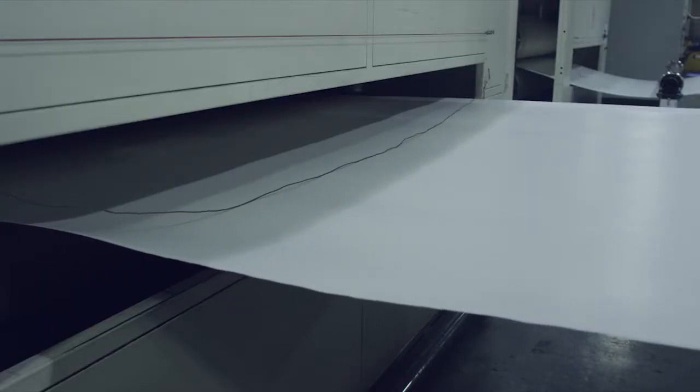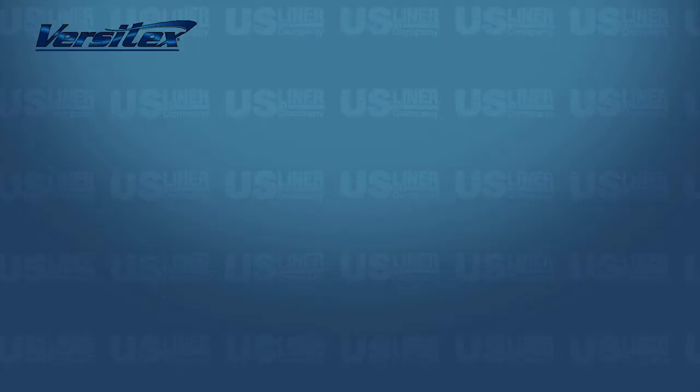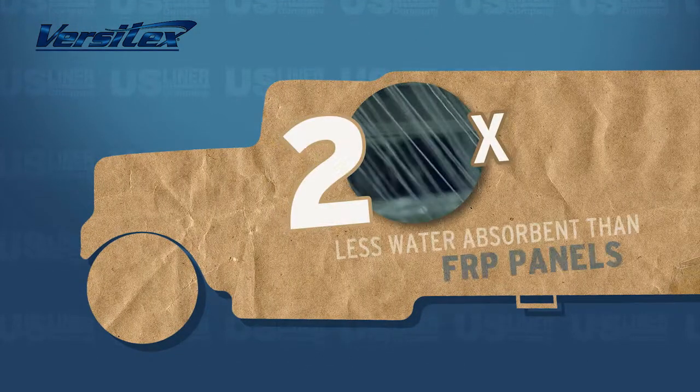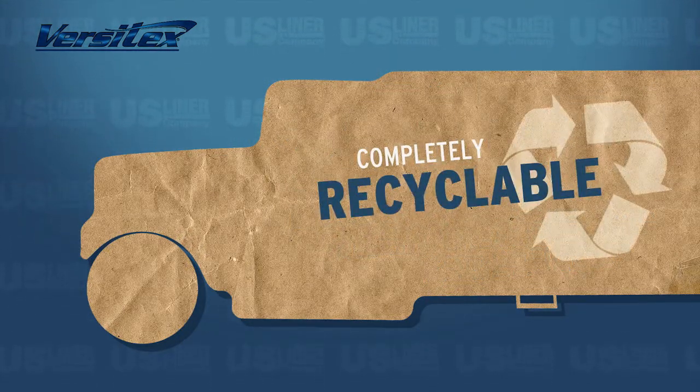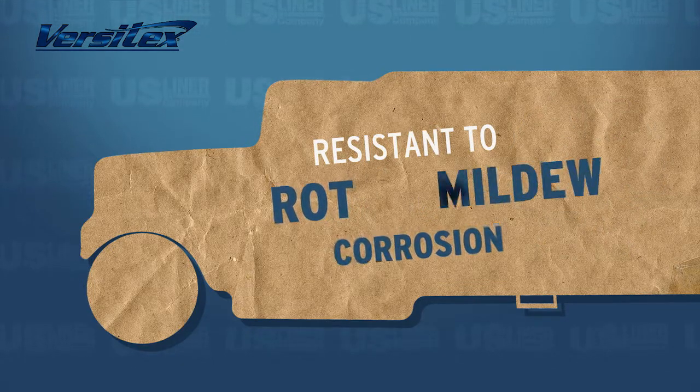Versatex is priced about the same as conventional fiberglass reinforced polyester, or FRP. In addition, Versatex is 20 times less water absorbent than FRP panels, completely recyclable, resistant to rot, corrosion, and mildew.